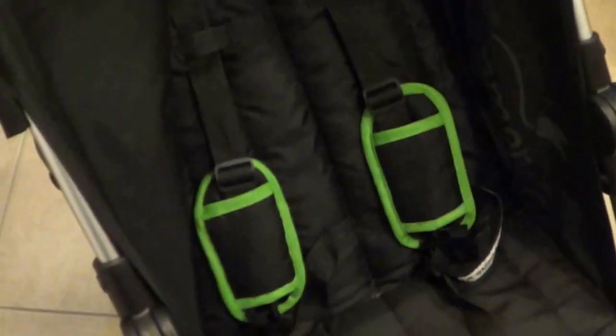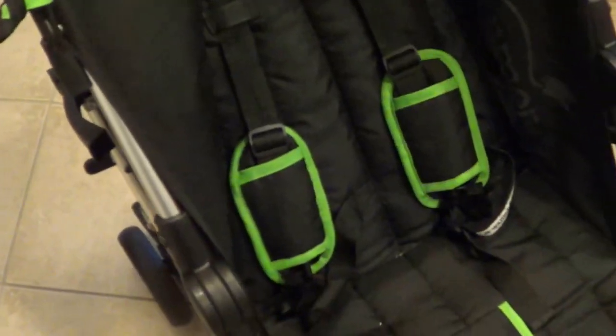This stroller comes in different colors — I think there's orange, blue, black, and pink. They're available at different stores and online as well. Go ahead and try it out. If you're looking to buy it, I would definitely give it a thumbs up and recommend it. Thanks for watching.